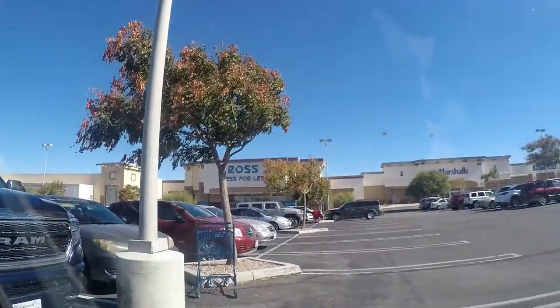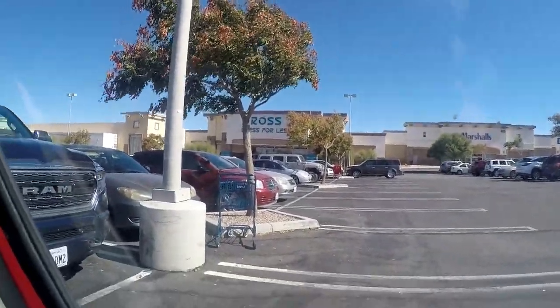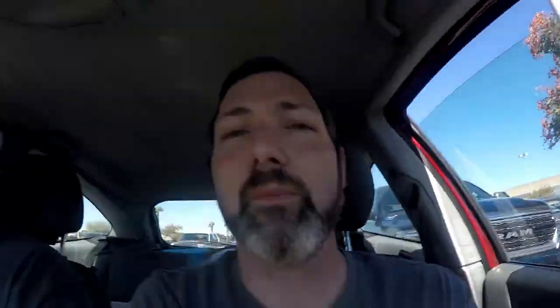We're at our third and final Ross of the day. There's a Marshalls next door but we don't have plans to go in yet. This is the one down the street from my house on Main Street in Hesperia, California. Like the other Ross and Burlington earlier, we're still going to focus on toys and shoes and maybe some sports-related clothing, because they seem to have some NFL stuff.